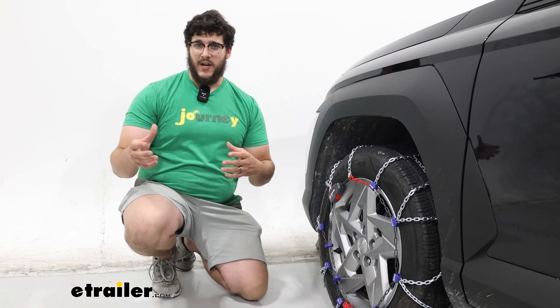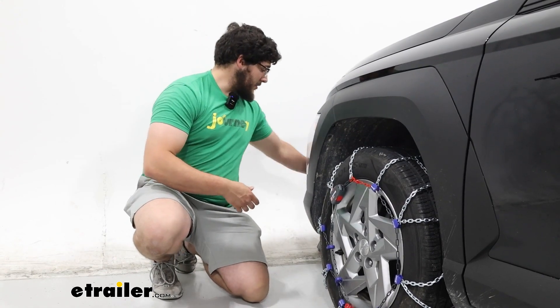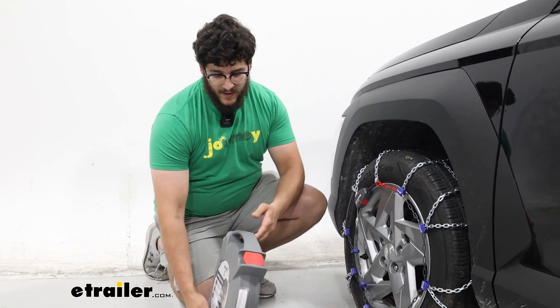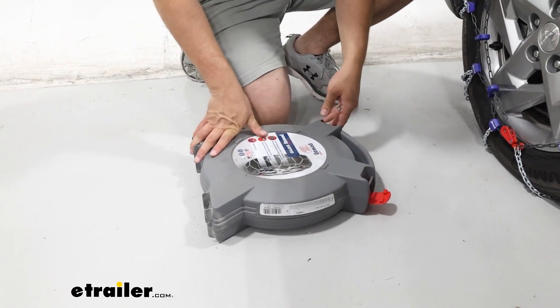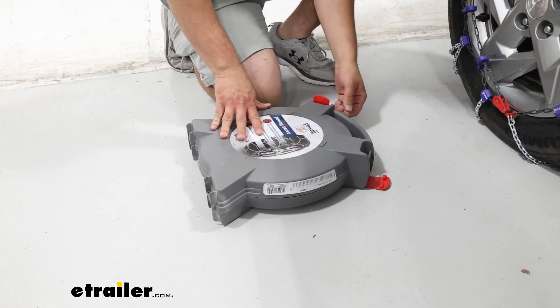As for how they stack up to other chains, they're probably going to be some of the more premium options out there. These chains in particular come in a pretty nice case too — I'd probably consider this one of the more premium cases I've had my hands on. It's pretty flat, really easy to store, and when I open it up, it cinches down pretty well.